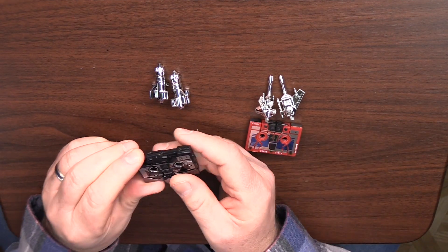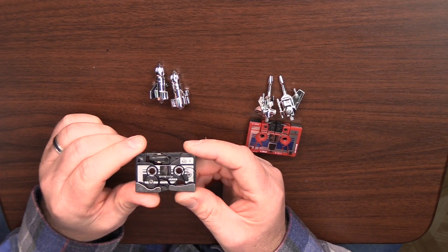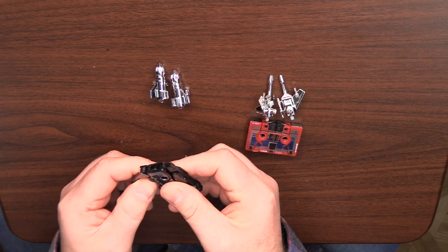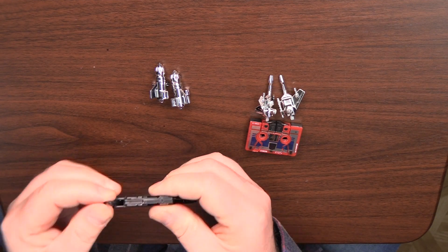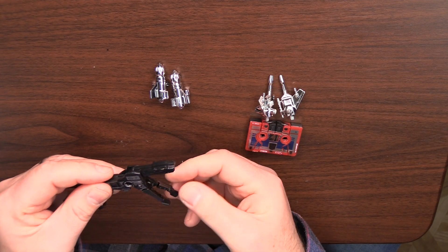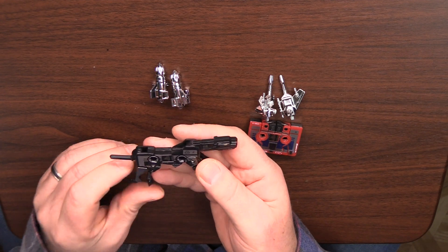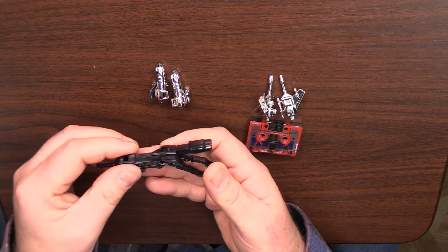Starting with Ravage. This is one that I think I'm going to keep inside of Soundwave as a tape, because I'm not particularly impressed with it in Decepticon mode. It's all right, but it's not really something that displays particularly well. I'm sure there are ways of adjusting the feet to get it to stand up, but I don't see it standing up well at all.